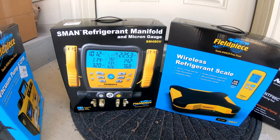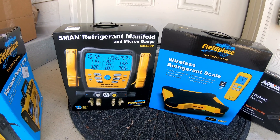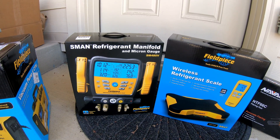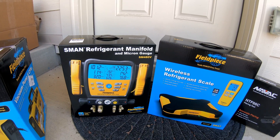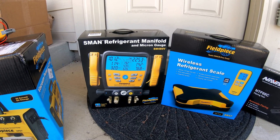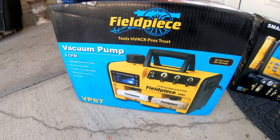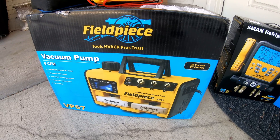Here I've got my refrigerant manifold. It also has a micron gauge built in — it works pretty good, though I do like having a separate micron gauge because you can see a little better. Sometimes the hoses leak a little bit, but with the correct hoses it works well. It comes with little temperature clamps so you can measure superheat and subcooling on other units. Over here is the vacuum pump — I have the 6 CFM VP67 model, which is plenty big and fast enough for my needs.